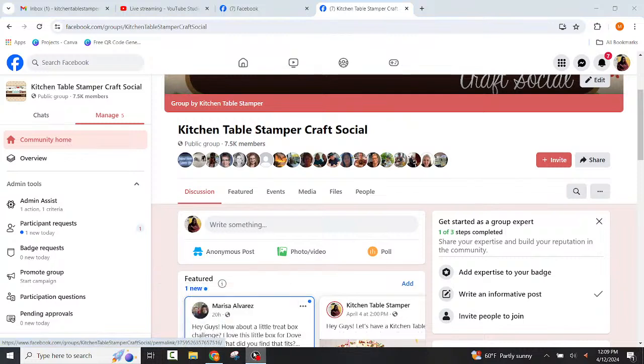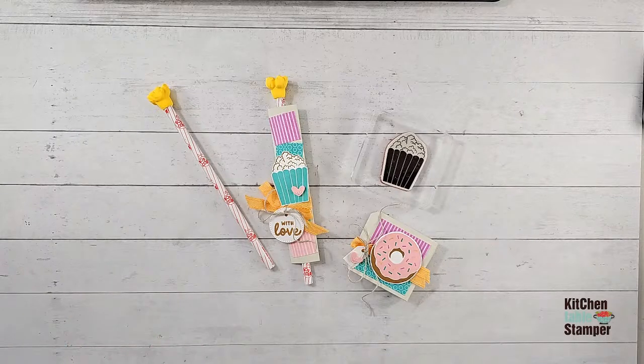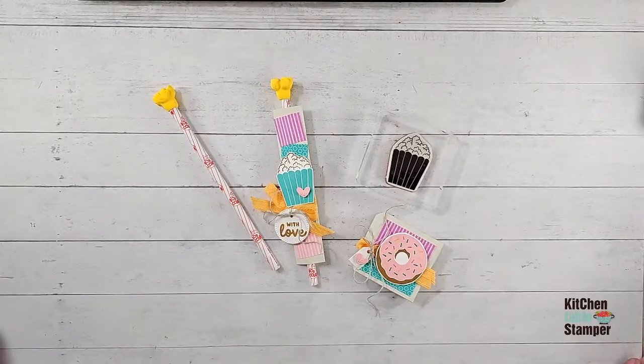Now let's go ahead and get stamping! Nancy says tell your friends — let's shoot for 10,000 members. Yes, I love that! And if you have crafty friends, invite them to join us — we really do have a good time.